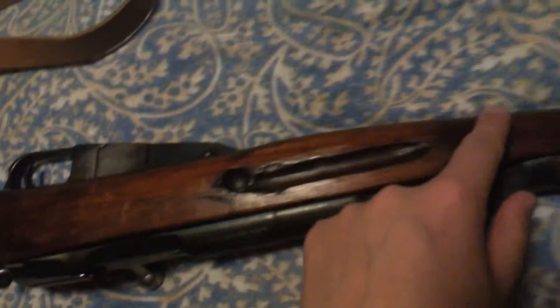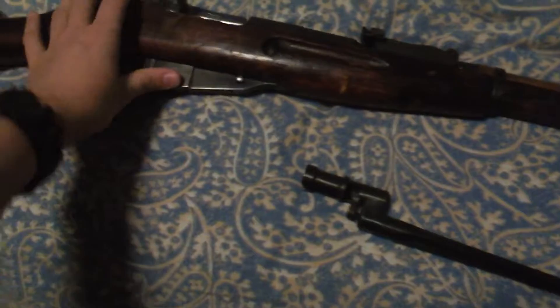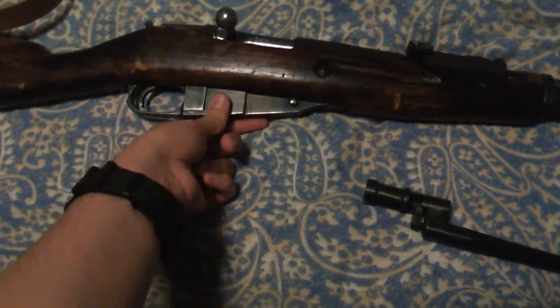You can tell this has been in battle. There's this big gouge right here in the wood, there's some other scrapes and dings, there's a big chip back here, and just other little nicks and dings throughout the rifle. Which I'm okay with — I actually prefer that it's like this. If it's from World War II, I would prefer that it's like this. I just prefer it a little beat up.